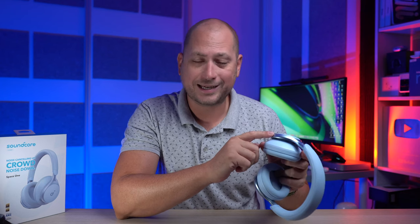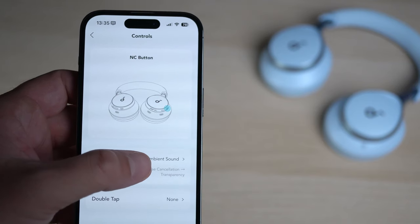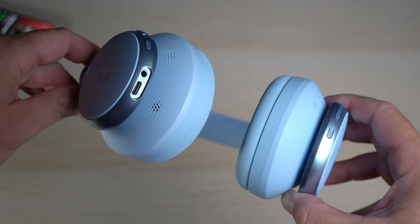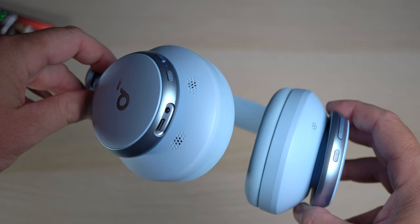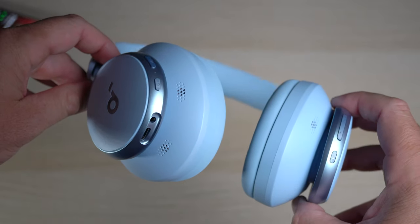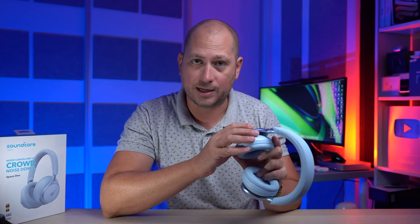We also have a couple of buttons on the left-hand side — the noise cancelling button, which you can customize from the Soundcore app — and three other buttons on the right-hand side. There are also holes for microphones, and those microphones are used whenever you're making phone calls with the headphones. The call quality is actually really good and I'm going to show you a quick example.